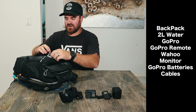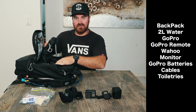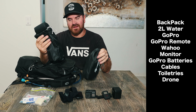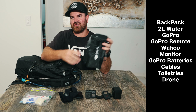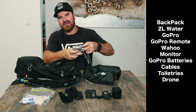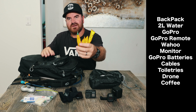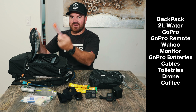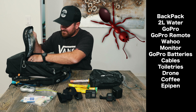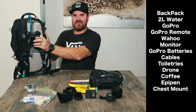In the top section I've got my toiletry stuff — my toothbrush and soap. In the middle section I have the drone and the remote. The drone I use is a DJI Air 2S. This is probably the heaviest part of the whole trip — with the drone and remote together it weighs 1.5 kgs. I also have a bit of coffee and an epi pen, as I'm a bit allergic. This part here is a chest mount for the bag.